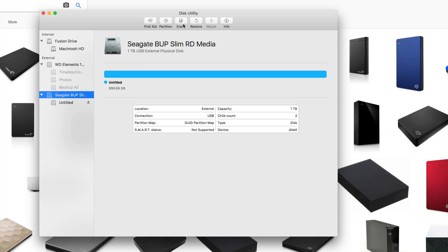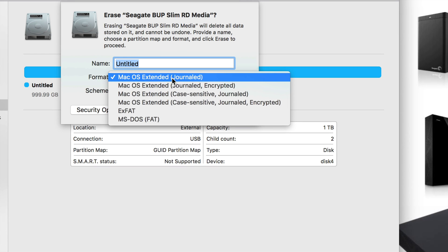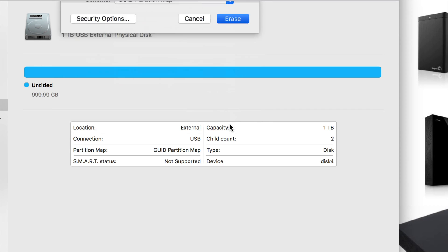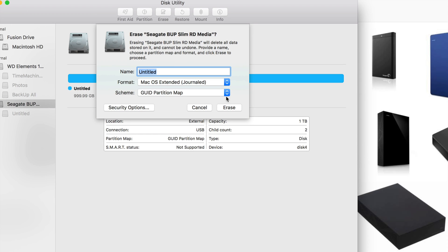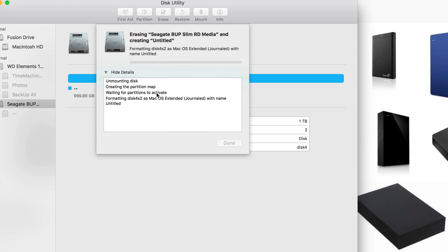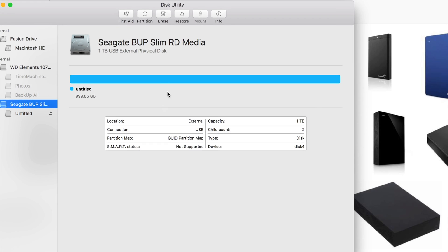Let's click Erase again — I'm going to show you how to set up Time Machine. First we need to format the drive for Mac. That doesn't mean it'll only work for Mac — we're going to make it work for PC as well. If you keep getting that error, just erase it again with the same settings and it'll work. How long does this take? It depends on the size of your drive and its speed — USB 2.0 versus 3.0 makes a difference.